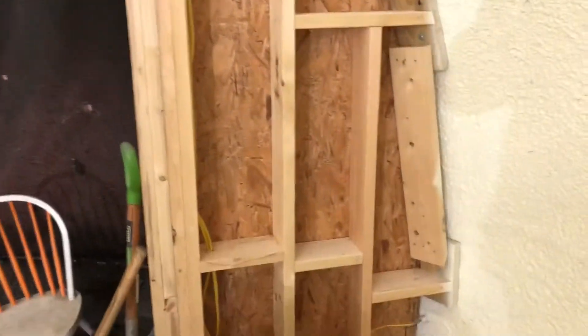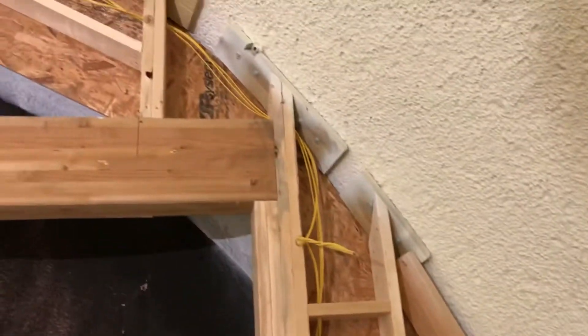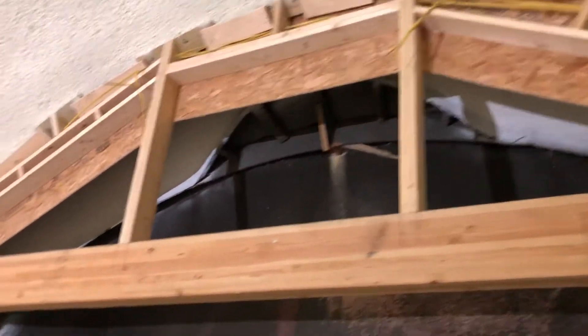That's not good for doing the spray insulation, so we've given up on that idea and we're just going to wait till spring. It's plenty warm enough to work in here though.